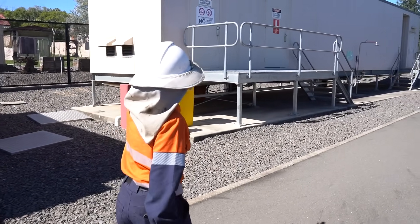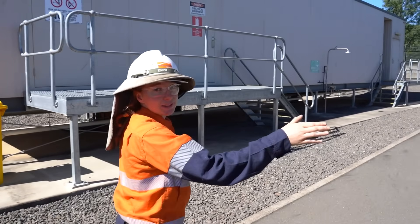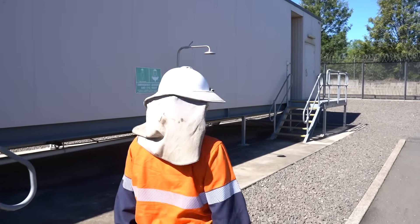In this building we've got batteries which power our protection relays that control the circuit breakers. And we've also got a control screen if you'd like to come have a look. So this is kind of where it all comes together.